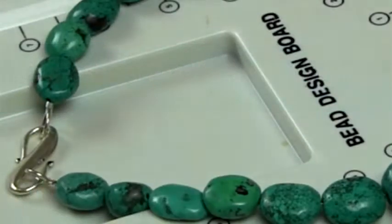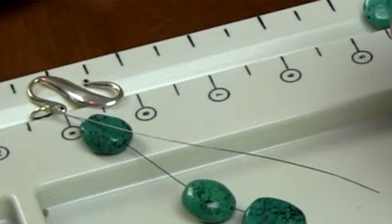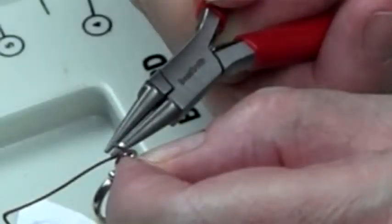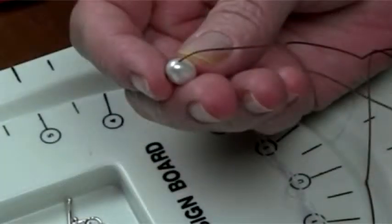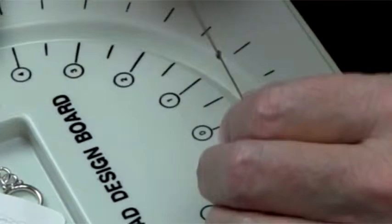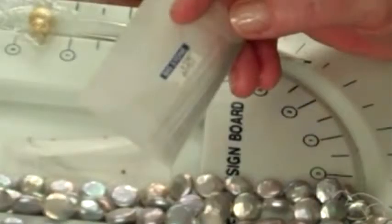Professional Pearl and Bead Stringing is for goldsmiths, jewelry designers, and serious amateurs who want or need to learn how to string pearls and beads professionally. The book covers all the foundational techniques in the pearl and bead stringing niche with illustrated step-by-step demonstrations of the skills and methods required for pearl and gemstone stringing. After completing the course and using the tools and materials described and listed in the book, a student can immediately begin manufacturing jewelry professionally.